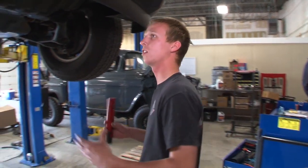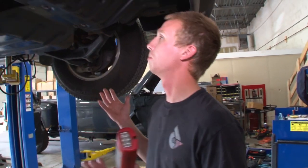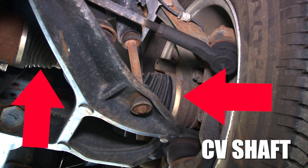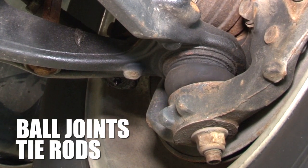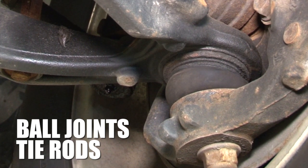Starting in the front — on these trucks it's an independent front suspension, so we've got the two CV shafts. You're going to want to check those to see if any of the boots are torn or if you see grease coming out of them. You can also check the ball joints and tie rods to make sure those are all greased, and if any of those are loose you can shake the tire.